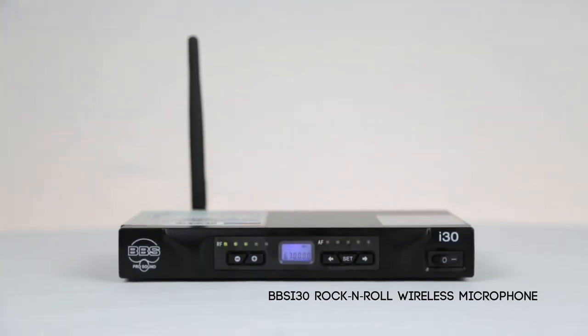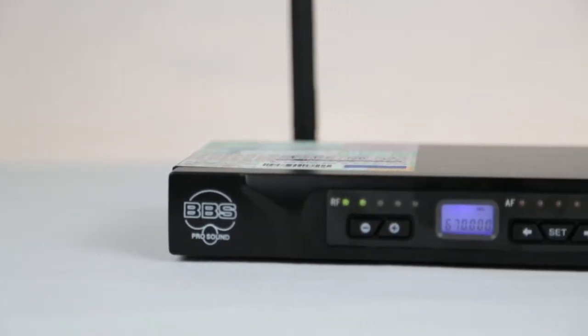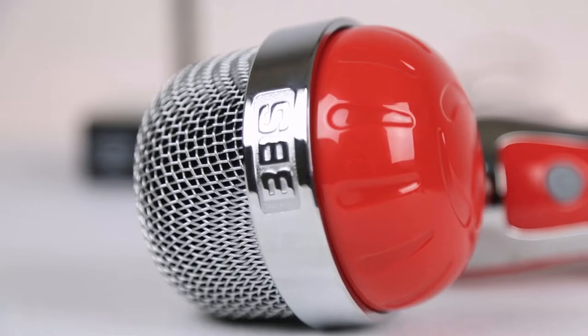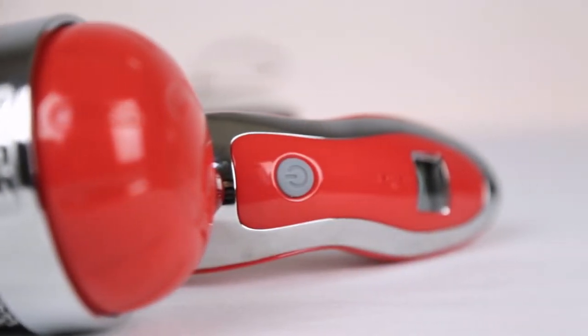The Asonic UHF BBS i30 Rock and Roll Wireless Microphone is a unique device for those looking for the best quality sound and the ability to use the microphone and stand as a prop in your performance. With its stylish design and bright colors, this microphone will make you stand out.